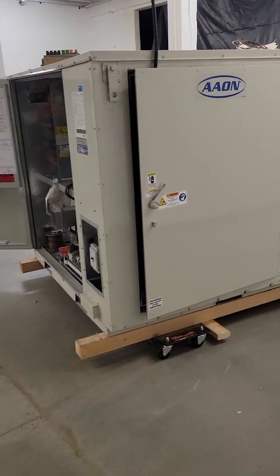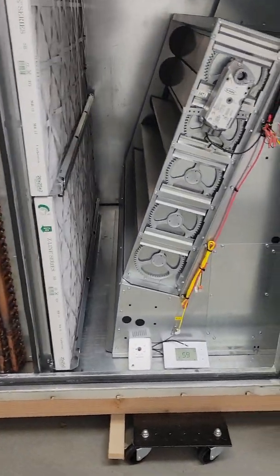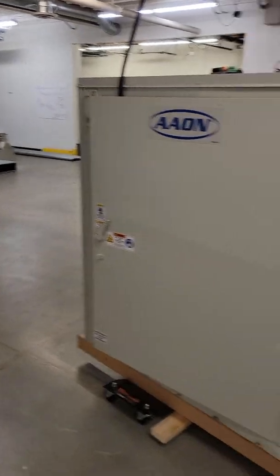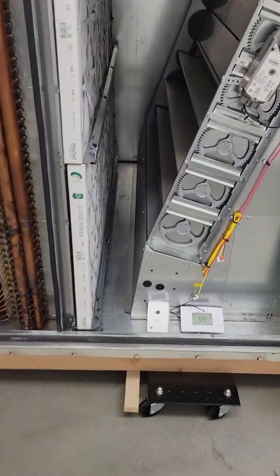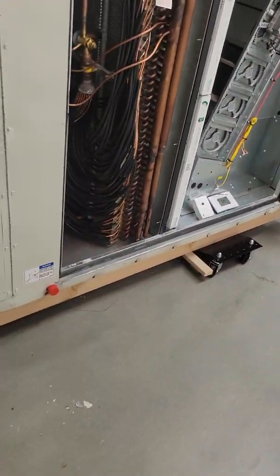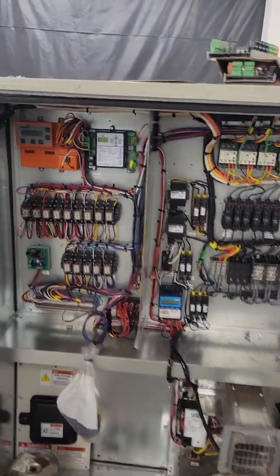Today we're going to be going through the exercise of wiring up a temporary thermostat in this 30-ton Aon unit, and I think this is going to become fairly standardized. We're going to be shipping thermostats out, in particular that brand, on most if not all of these units.